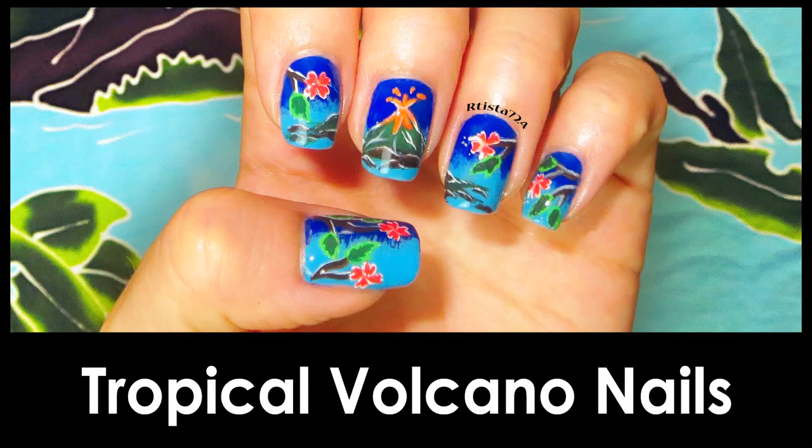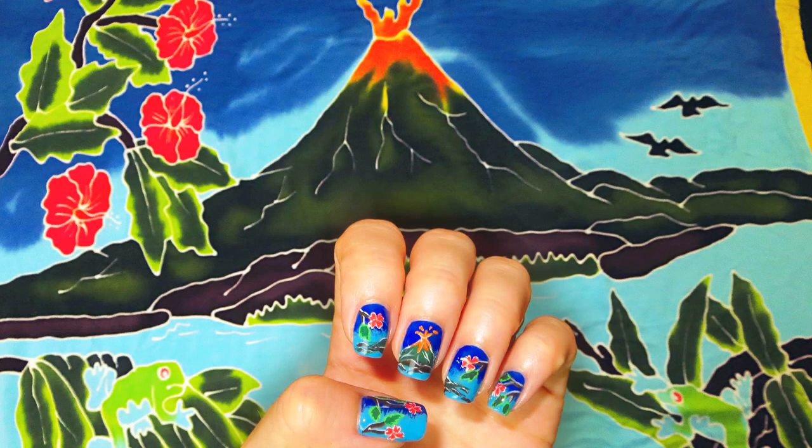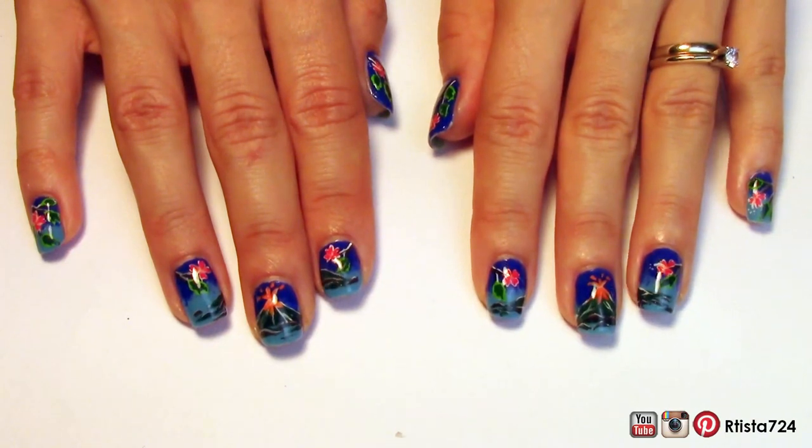Hey everyone, I'm back for another nail tutorial and this is a tropical volcano nail design. I hope you guys like it. It was inspired by my beach cover-up.